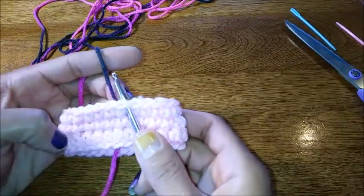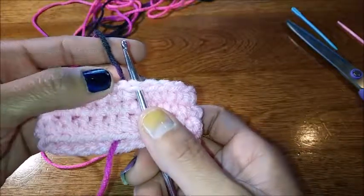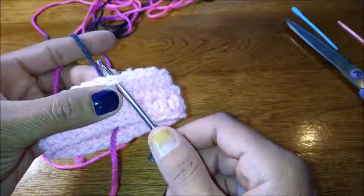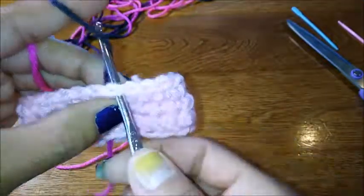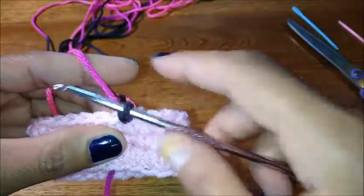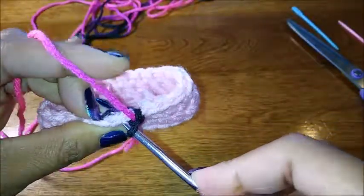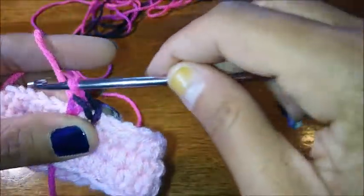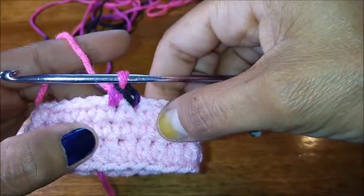We've got our three rows — our main foundation row of half double crochet and two rows of single crochet. You're going to change your yarn colors now if you'd like. Insert your hook into any stitch, pull up a loop, chain one, and then do a single crochet right next to that.